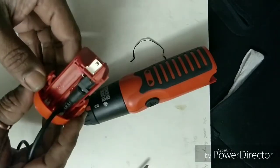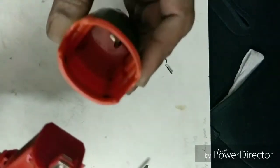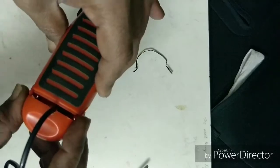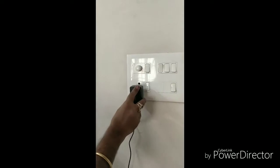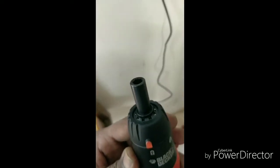I made a small hole for the adapter wire to come out so that it will look neat and clean. Then I fixed the battery box to the screwdriver as it is, and now the tool is ready for use. Thanks for watching this video.